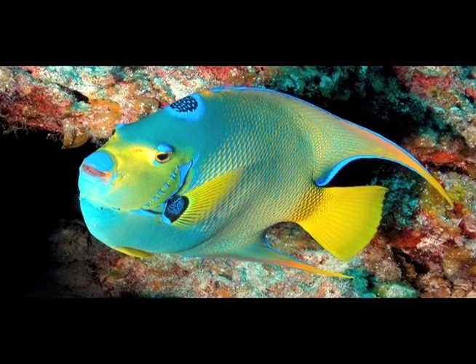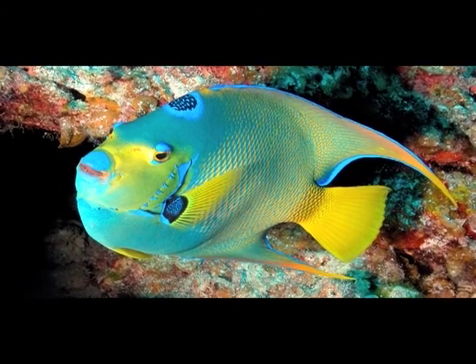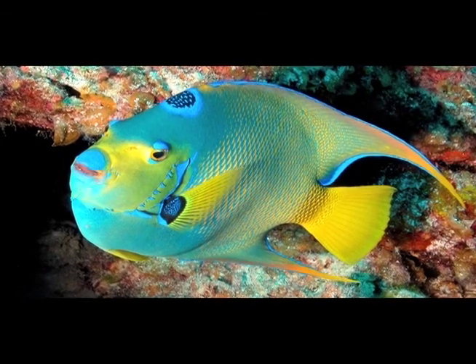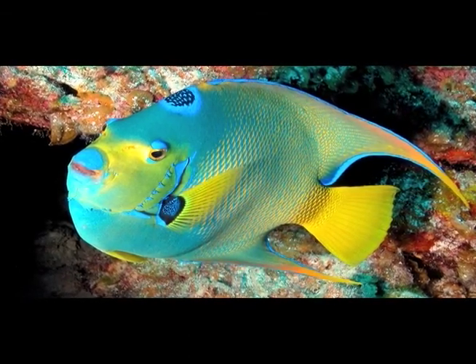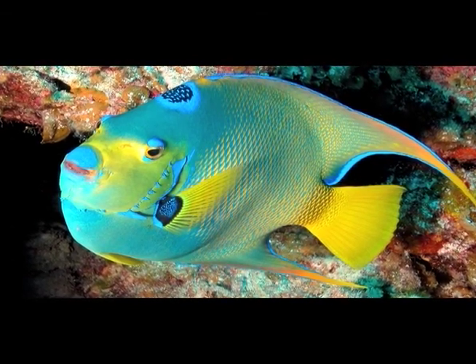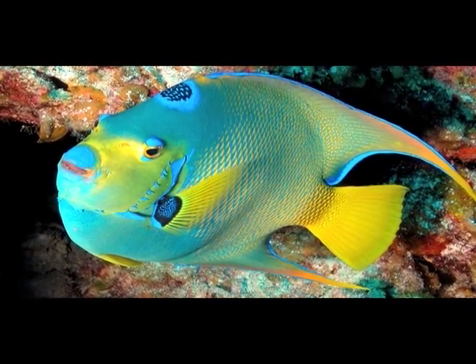This is a queen angelfish. You can think of the spot on her head as a crown. Angelfish have fins that sweep backwards like the wings of an angel. There are different kinds of angelfish, but the queen is special.